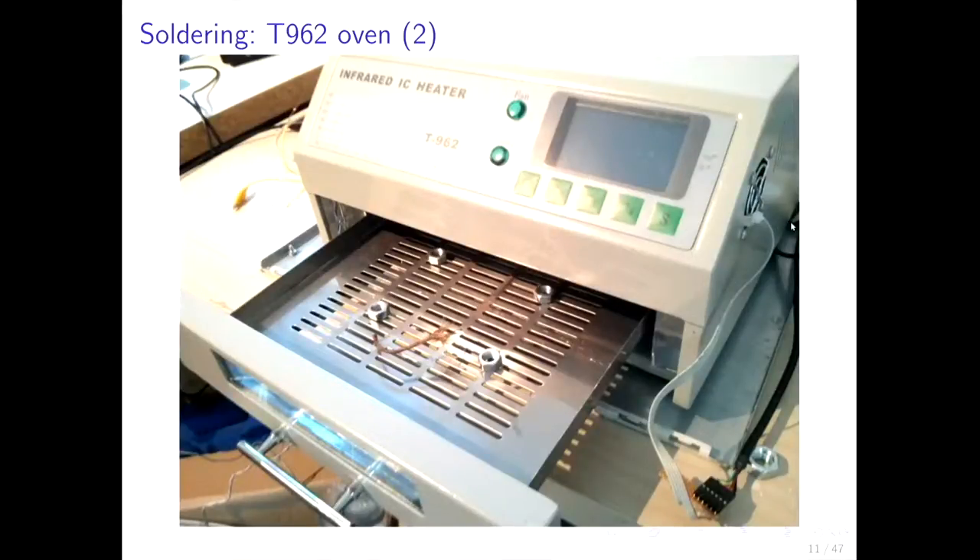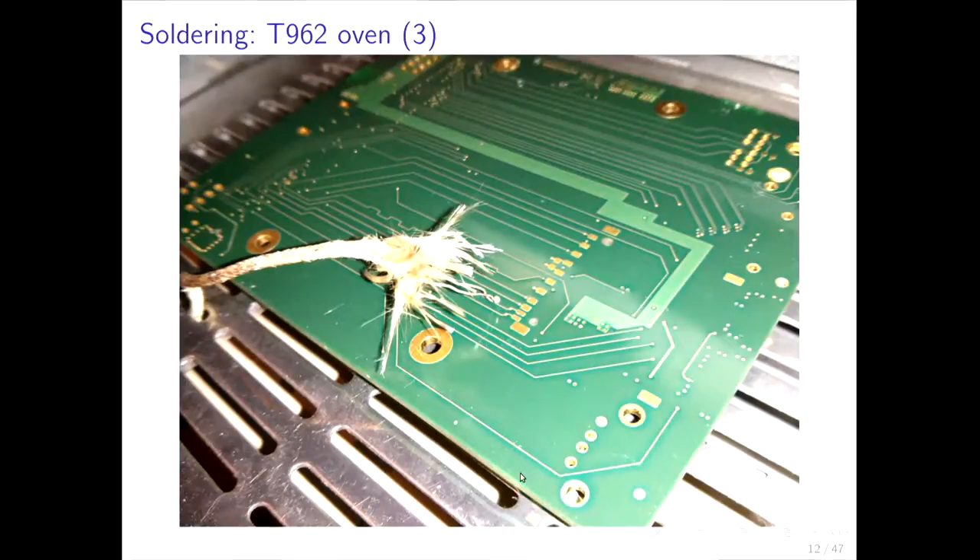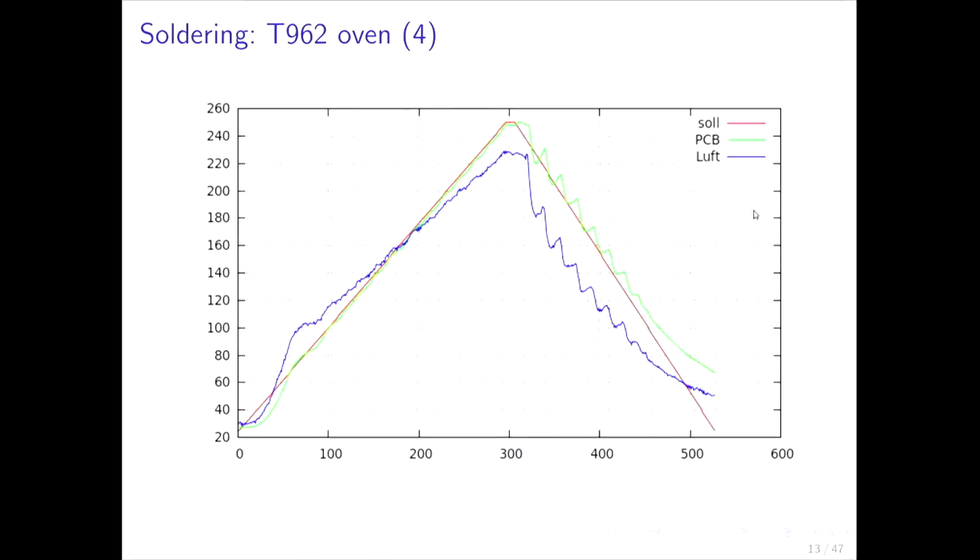I also measure the temperature directly on the PCB using a K-type sensor placed directly on the board. K-type sensors are well suited for high temperatures — you should do some test runs because it won't work out of the box; you need some time and patience. Here you can see the cable coming out of the oven with a serial USB cable attached, the board resting on the screw nuts, and the reflow profile curves. This is a profile for Xilinx FPGAs: the red line is the target temperature, green is the PCB temperature, and blue is the air temperature. Notably the air temperature first runs higher than the PCB, then around 160°C the relationship reverses — that's why you want to measure PCB temperature. The oven by itself measures only air temperature with two sensors, so you can simply rewire one and put it on the PCB.